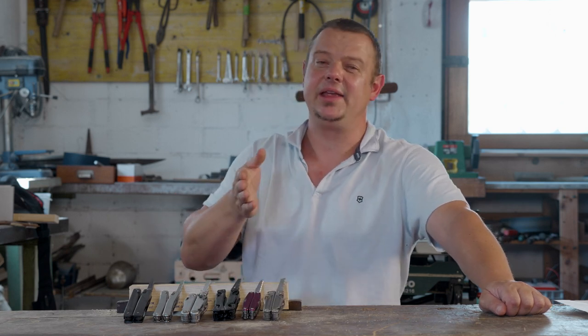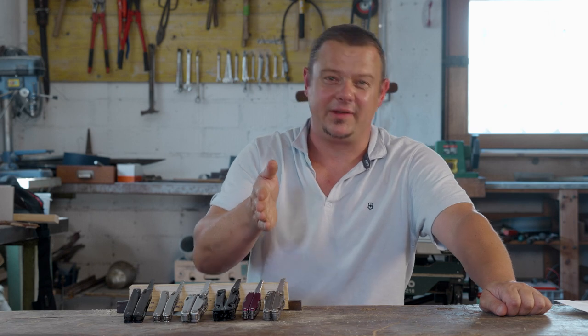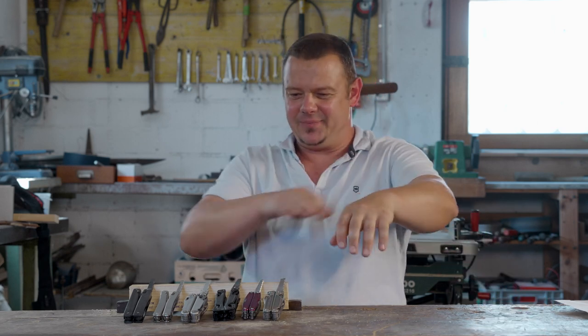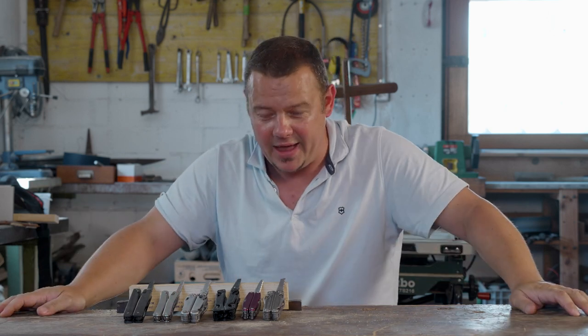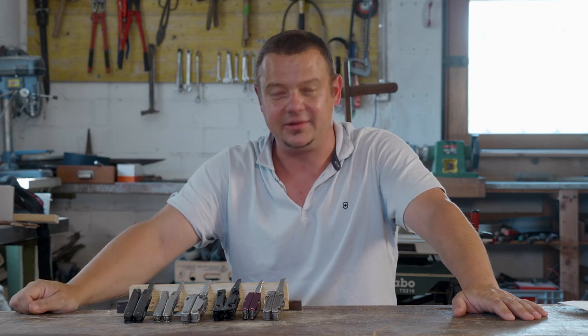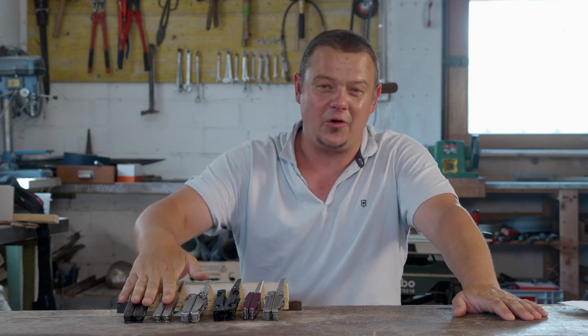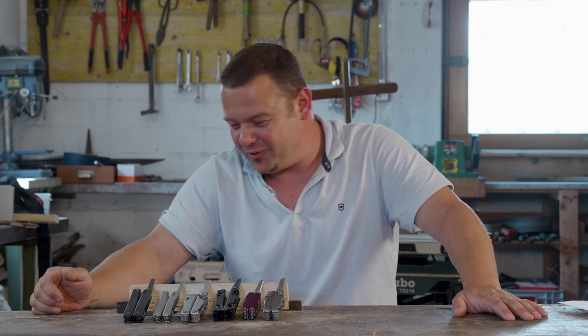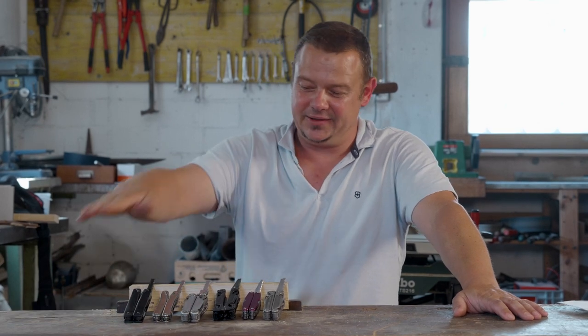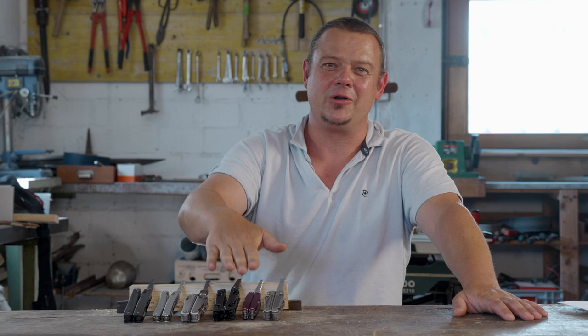With every saw I make a saw cut with 20 strokes and after I make a second cut to confirm the result. Please keep in mind that these knives are all out of my private collection — they have a different age and they are used to different degrees. The Victorinox ones are for sure the ones I use the most, just in case someone thinks this test is not fair. After this test I give you my conclusion. Let's start.